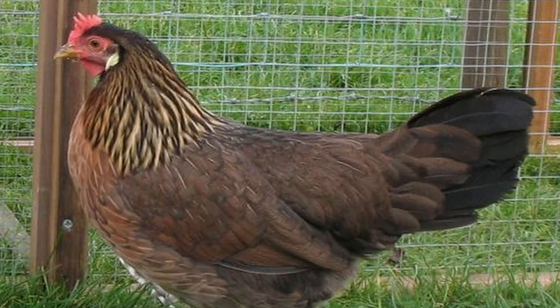The brown leghorn may not be as well known and widely distributed as its white leghorn cousin, but it's very similar in production and can be a great addition to your hobby farmer homestead flock.